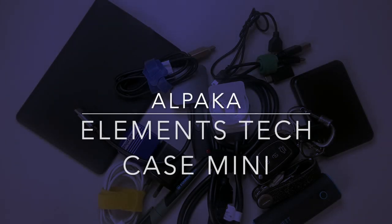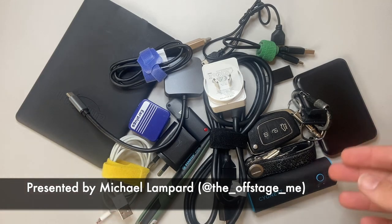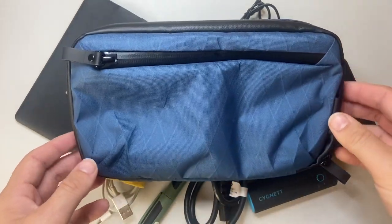Hello and welcome to today's video. Today we're looking at all these cables, converters and that kind of stuff that we carry around. There are a lot of different products for helping to organise that, and a brand I love for this is Alpaca, an Australian-based company that makes great modular bags and accessories.